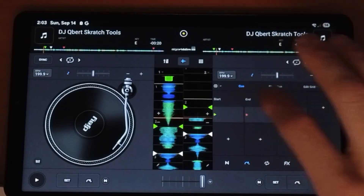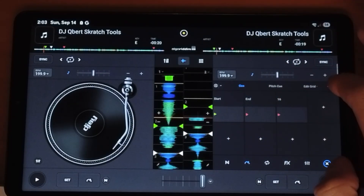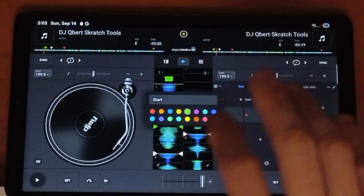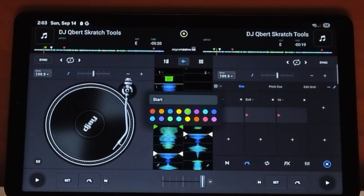Next, we have up to 16 cue points — there are eight here, and you could press these three dots to get up to 16. What's really cool about these cue points is if you press this pencil button, you could change the color up to 16 different colors. And it works on Android — it'll change the color of the pads if you have touch-activated pads.